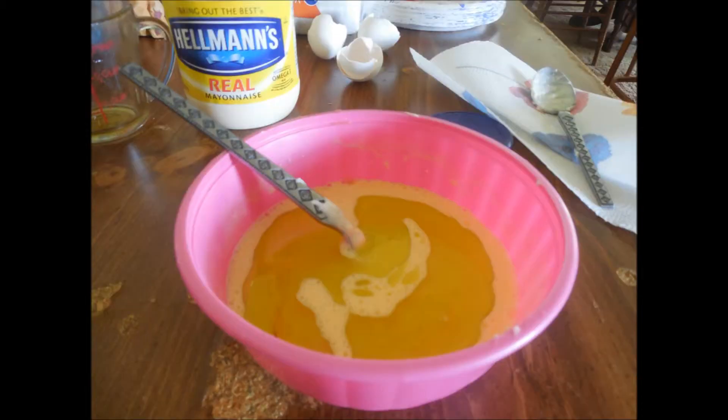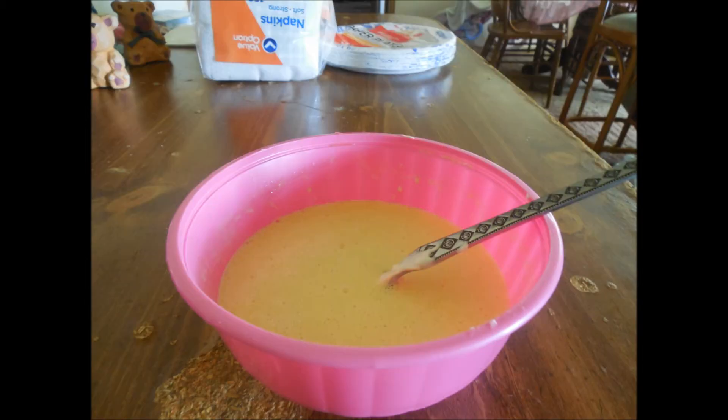Then you're going to put the extra virgin olive oil inside of the bowl, of course. And then you should end up with something like this. Ta-da!